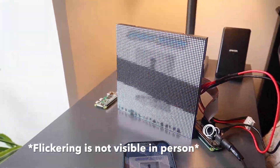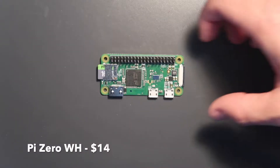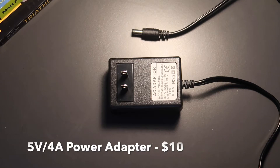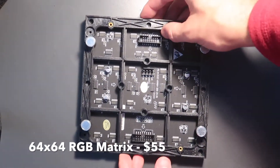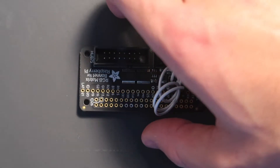Let's get started by showing you what you're going to need for this build. We have a Raspberry Pi Zero, a micro SD card, a 5 volt 4 amp power adapter, a 64 by 64 RGB matrix, the cables that come along with the matrix, and finally the RGB matrix bonnet.